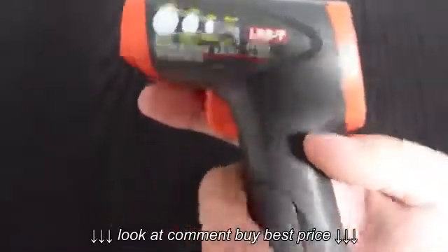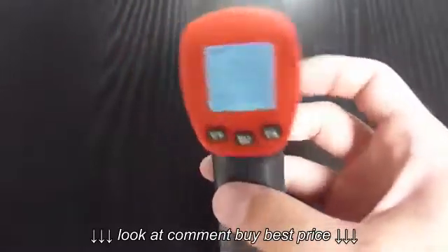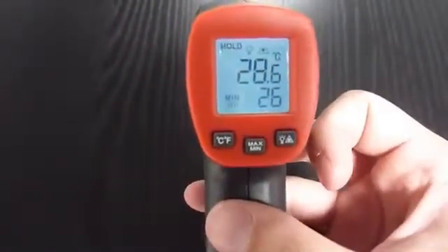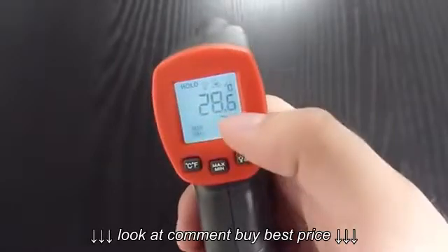You turn it on by pressing the trigger. After this, the display freezes and after 8 seconds it turns off — the reason is to save batteries. Now when I press it again, the last value is still there.